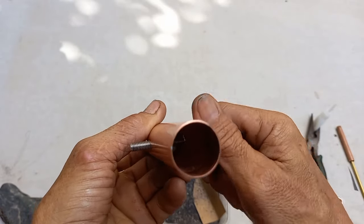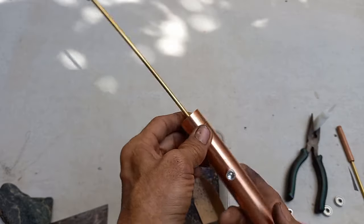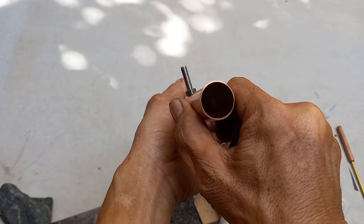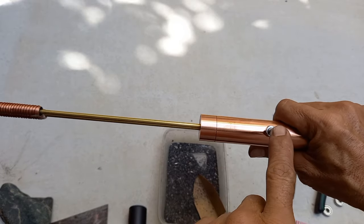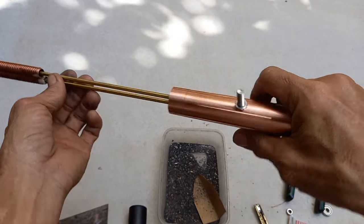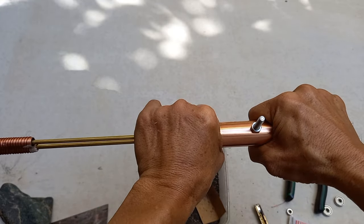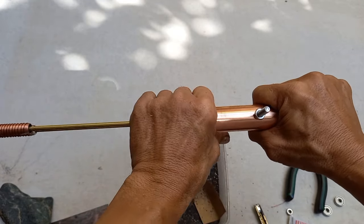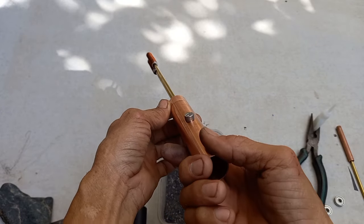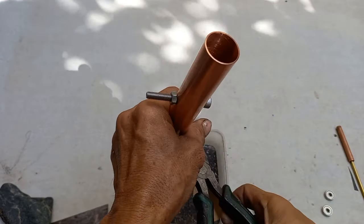Dapat reviewin muna — dapat straight yung ano na dito. Bago lagyan ng glue, dapat straight talaga. Dapat straight dito. May kunti pa siyang hindi siya straight. So nagyan mo ng superglow dito guys — o shoesglow.